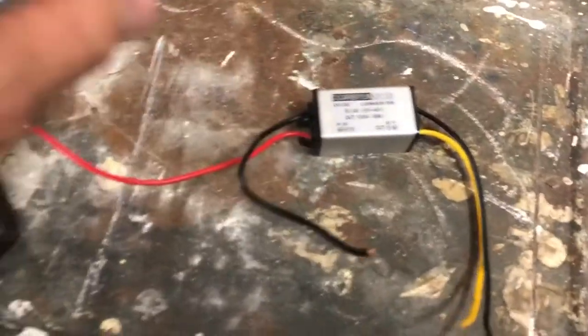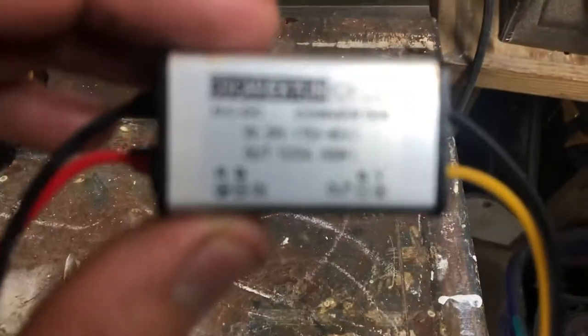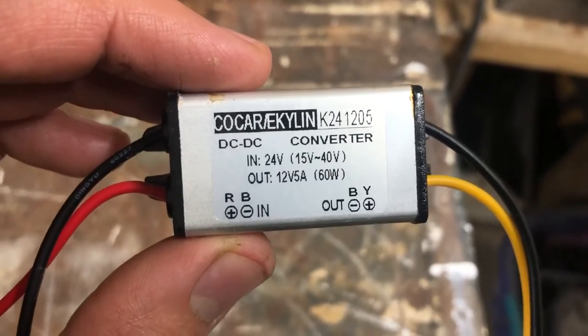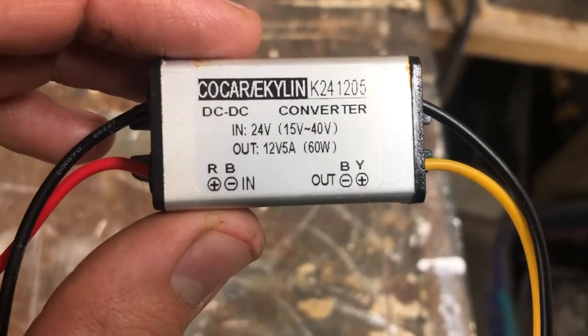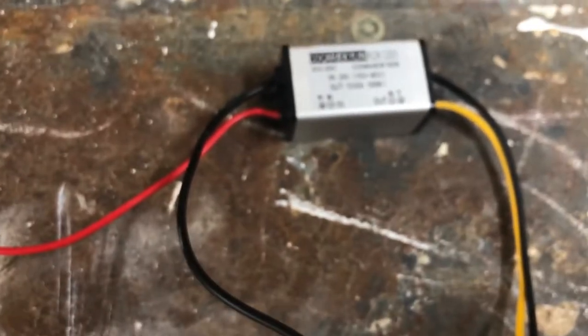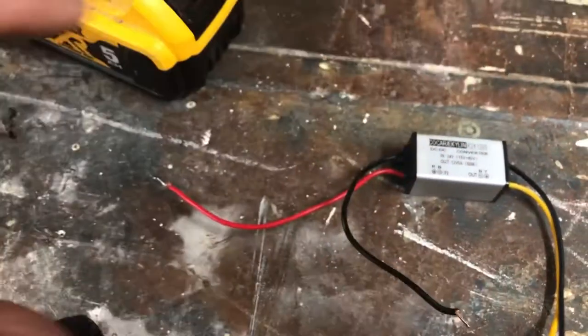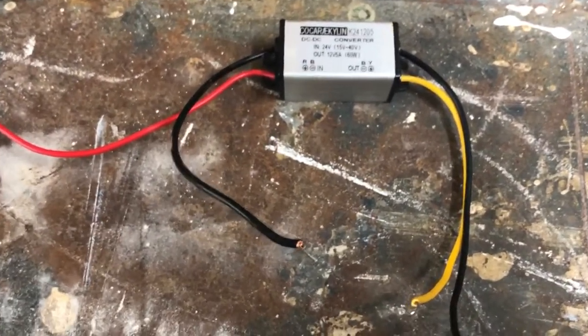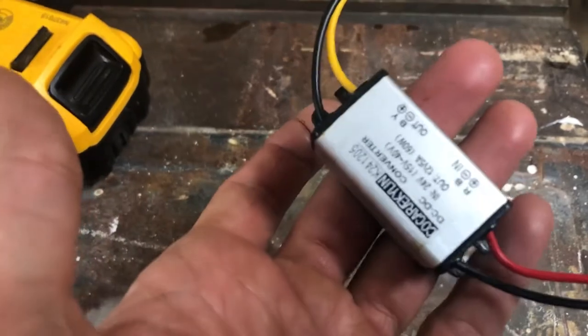I went on Amazon and got this Chinese-made DC to DC converter — input range of about 15 to 40 volts, output 12 volts. You connect the input and output wires. But when I hooked it up, I did it one way and then flipped it to the exact opposite, and this thing just started sizzling and smoking, with a sticky liquid coming out. So I fried it. Got it for about $11 off Amazon, so it was worth it for the experiment.